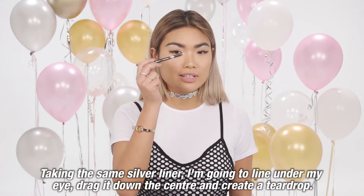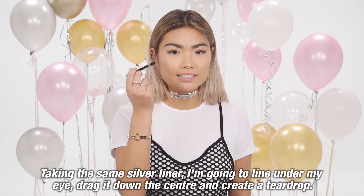Taking the same silver liner, I'm going to line under my eye, drag it down the centre, and create a teardrop.